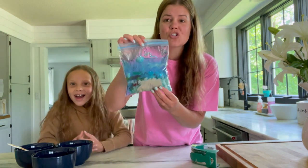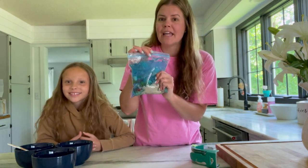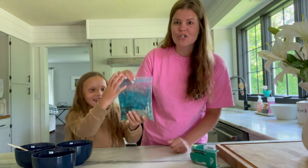We've got it all sealed shut — now's the fun part: playing with it! It feels so cool to squish around.